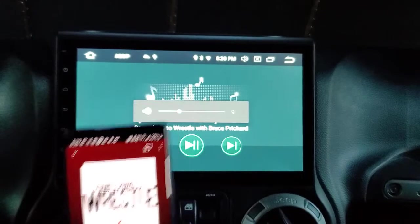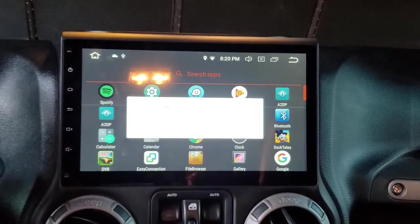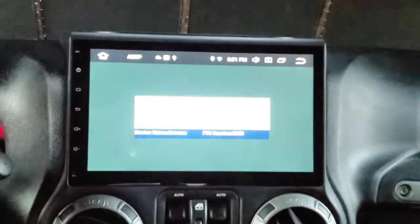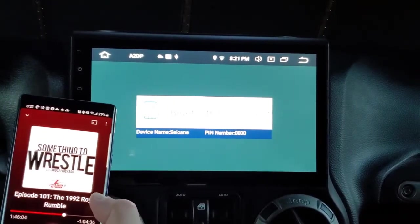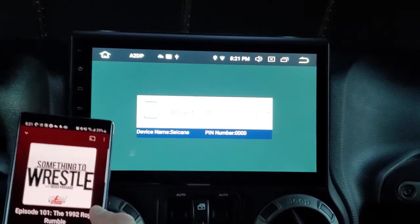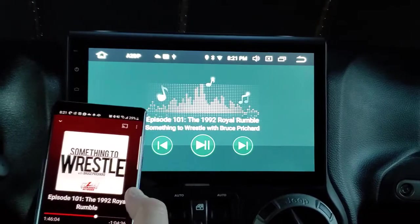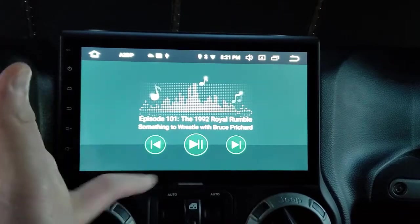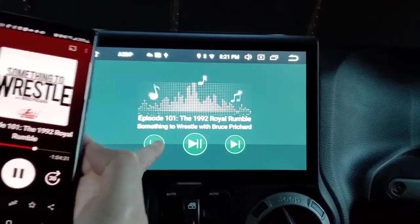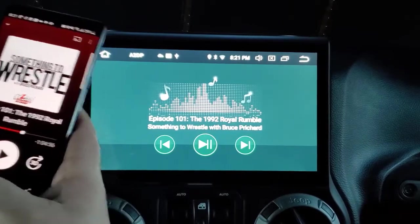You can pause playback from the head unit. If you turn the Jeep off, open the door, close the door, and get back in and turn the Jeep back on, it will say disconnected but will auto-reconnect in a couple of seconds — because I have it set to auto-connect. It shows the name and PIN on the Bluetooth screen. You can play and pause from here too.